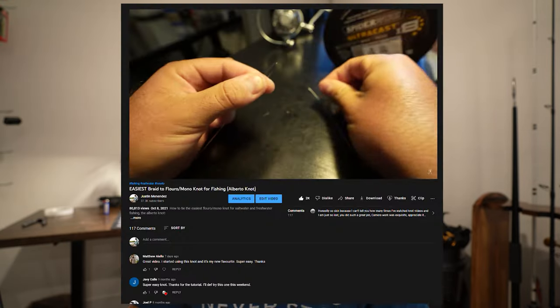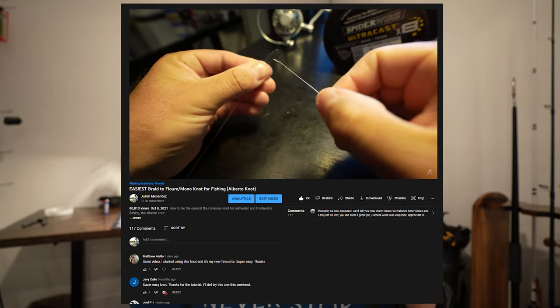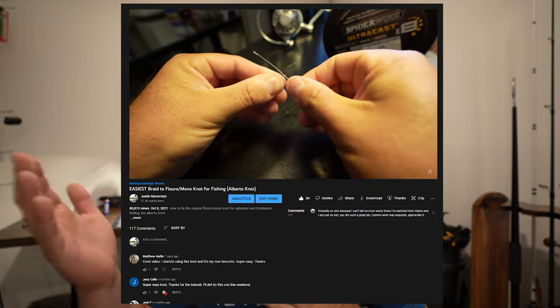I figured I could come inside and do a knot tutorial. I was actually thinking — I only know one type of knot and I actually made a video on it last year. It did really well. How to tie an Alberto knot. That is my favorite knot when it comes to your main line to your leader. And I only know one.